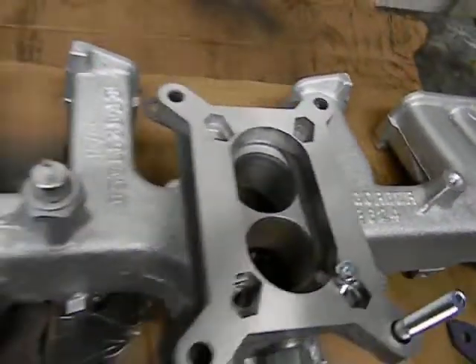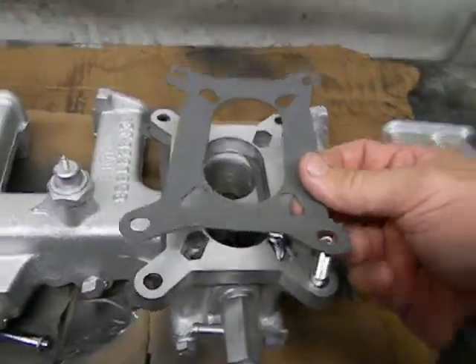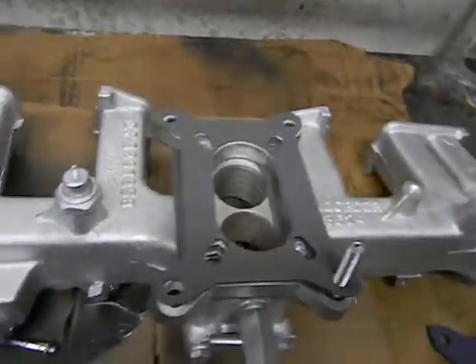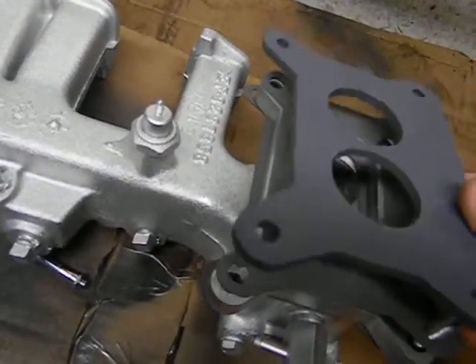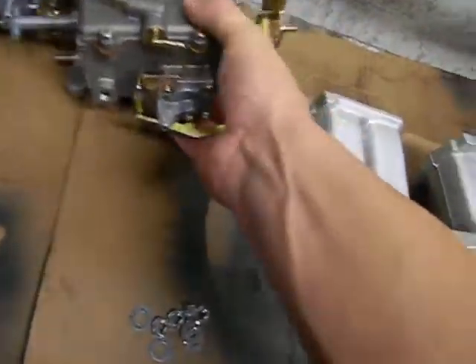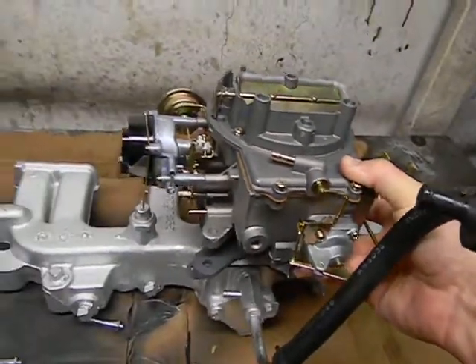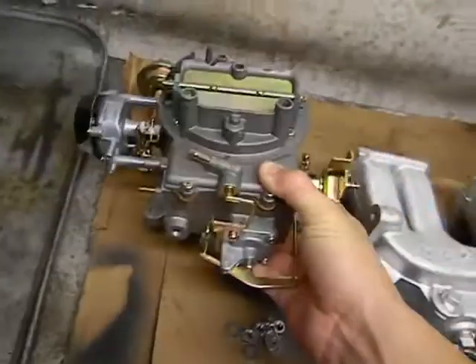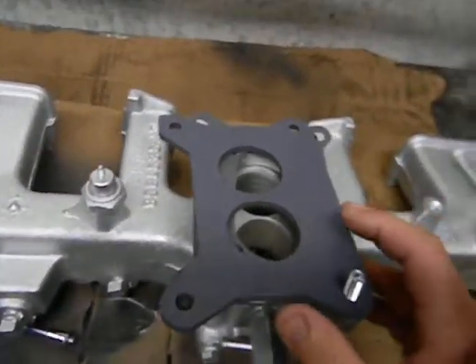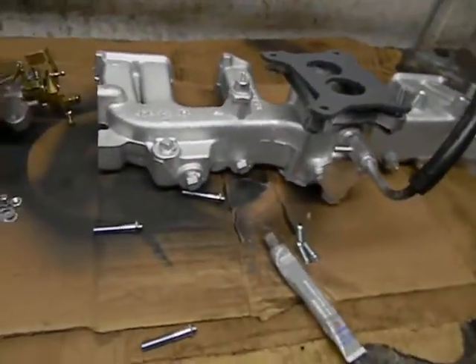You're going to screw those in like that, then come back with your next gasket here — that's going to straddle all those. Then you put this on, and this is going to go under the carb to seal up the bottom. Your carb is going to sit on there just like that. I'm not going to put the carb on yet until it's already on the vehicle because it'll be in the way, but I'll get this manifold part set up so the carb can just drop on. That's it for right now.